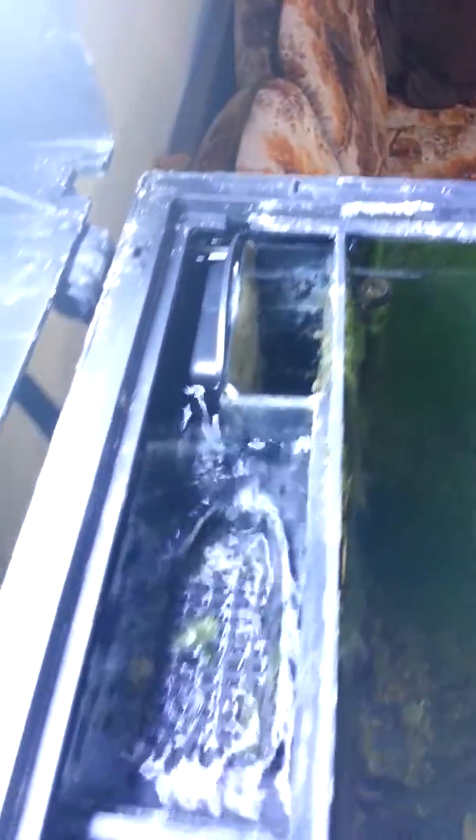Everything else is pretty much stock — just a regular BioCube 14 gallon. I upgraded the pump, it's down there. It's a pretty cool setup. I'm really looking forward to being able to grow corals in here now, because before I couldn't — it was just way too hot.